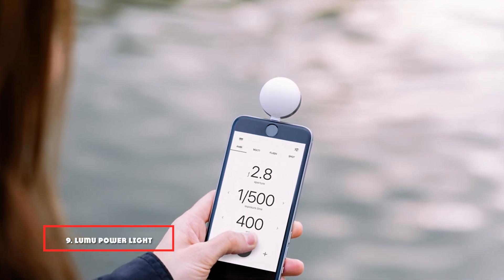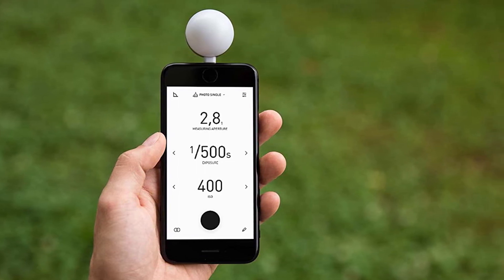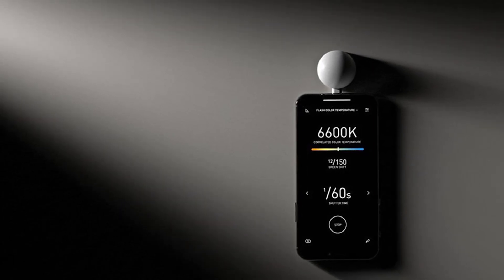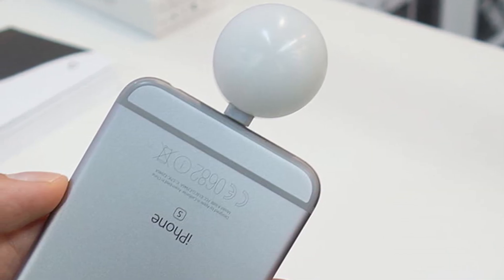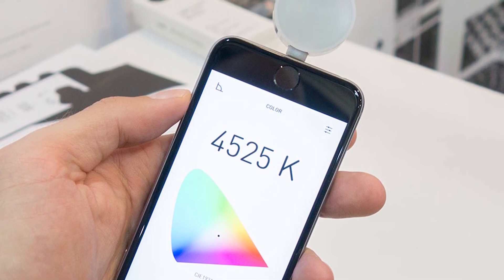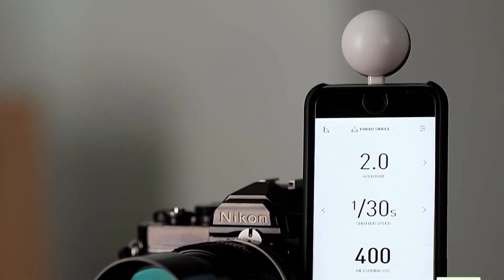At number nine we have the Lumu Power Light and Color Meter for photo and video. This tool turns your current iOS device into a light meter. You can measure flash exposure, color temperature, and much more — simply download the app, connect the Lumu Power, and you're ready to go. With the ambient exposure feature you'll get a perfect exposure every time; the flash exposure feature removes guesswork from settings; and the color control feature ensures your whites stay white and your colors remain vibrant in every shot.